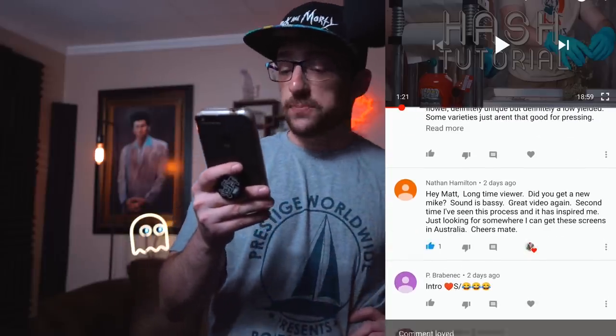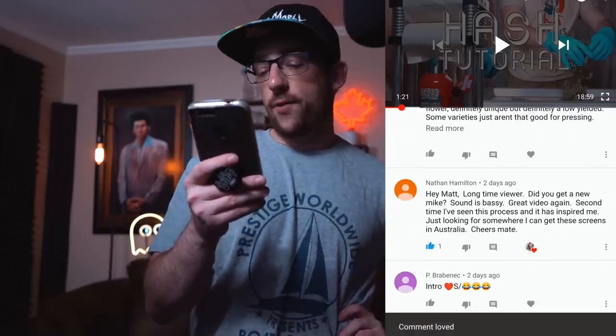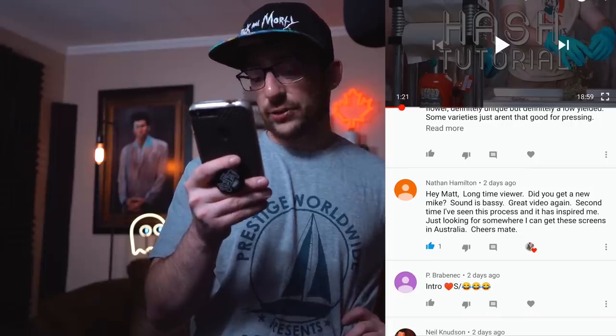Nathan Hamilton asks if I got a new mic since the sound is bassy. I didn't get a new mic, but I started using my voiceover setup for the sit-down talks — I may have upped the bass too much on that last video. I quality check everything, but after editing for four days straight hearing the same stuff over and over, it can get hard to tune things in properly.